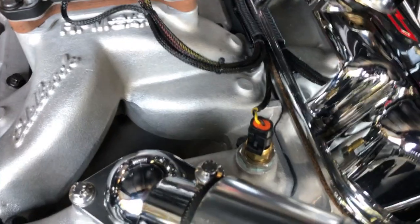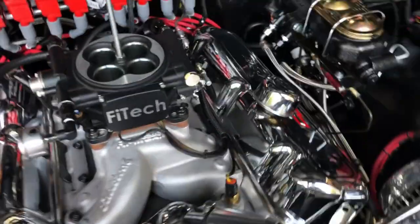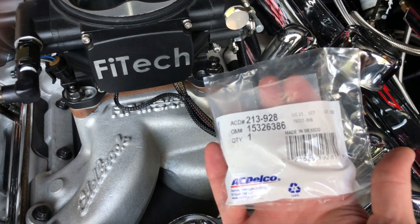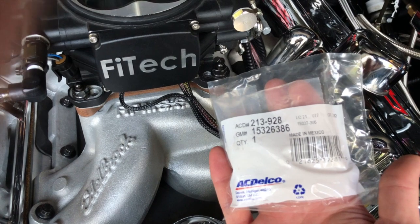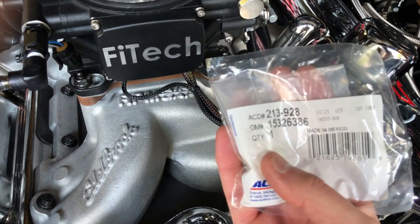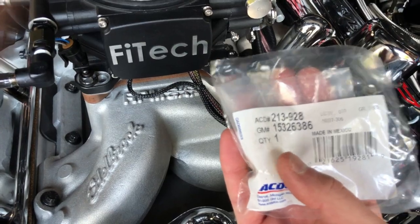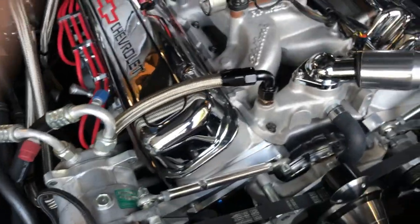It is also a standard GM part. I keep a spare like most of the other parts. ACDelco part number — here it is right here. It's very widely available. There are actually a few part numbers that will replace this that are the same. I couldn't ship the other part number to California — probably some silly proposition thing.